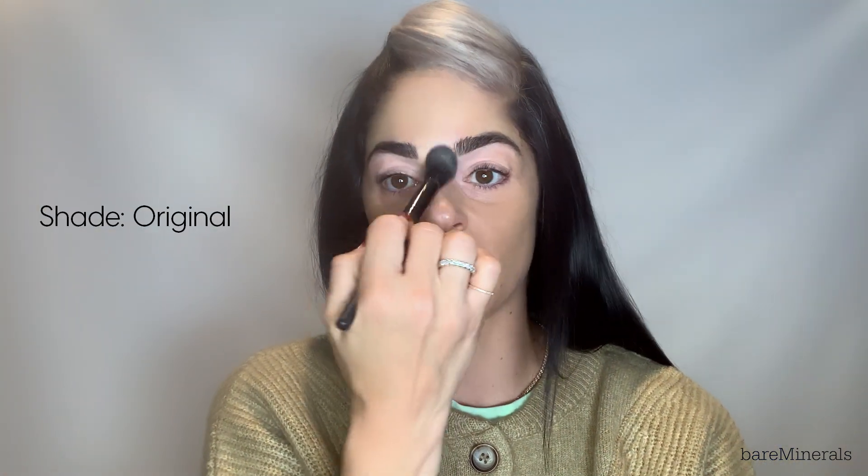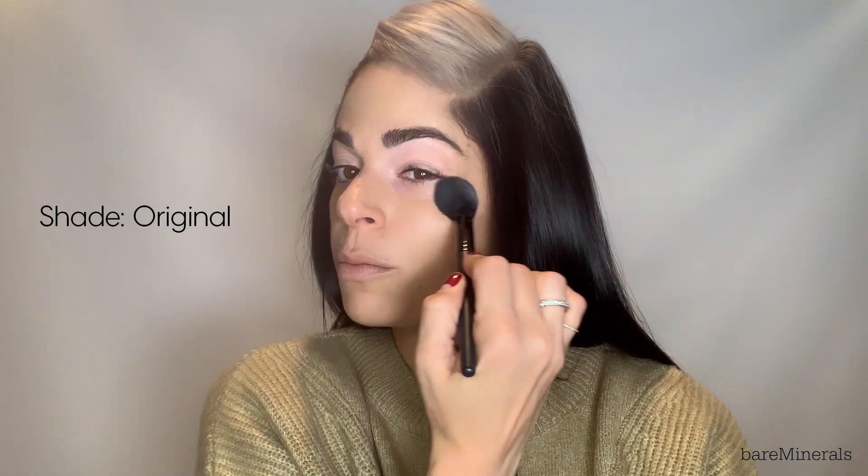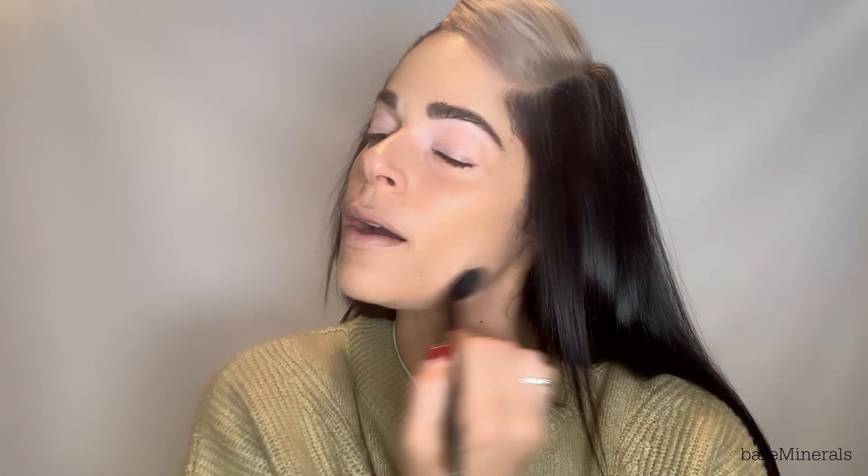So what I'm going to do is go into my T-zone where I tend to get a little extra shine, and under my eyes just to set any extra makeup that doesn't need to absorb heat through the day. I'm going to go under here where I might get a little shiny. As you can see, it really just took down the shine in the high-point areas — that's all I need and want in my face powder.